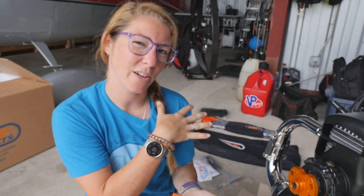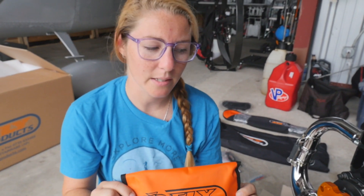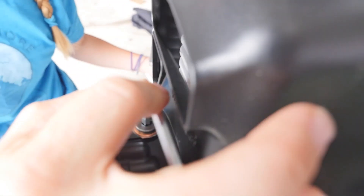So inside that goodie bag that we got earlier, you actually have a tool kit. Typically we keep this in the side pocket or underneath, or we keep this with us when we're flying so that we always have the tools needed to fix this particular motor. Inside we have an Allen key that will actually tighten up this gearbox screw. So we'll go ahead and tighten that.